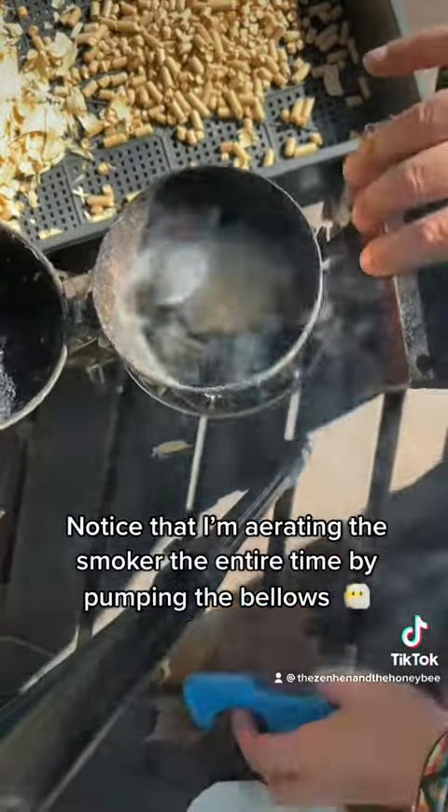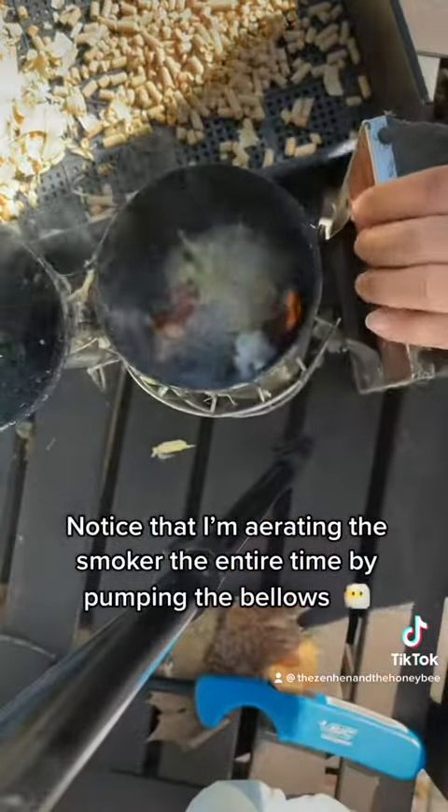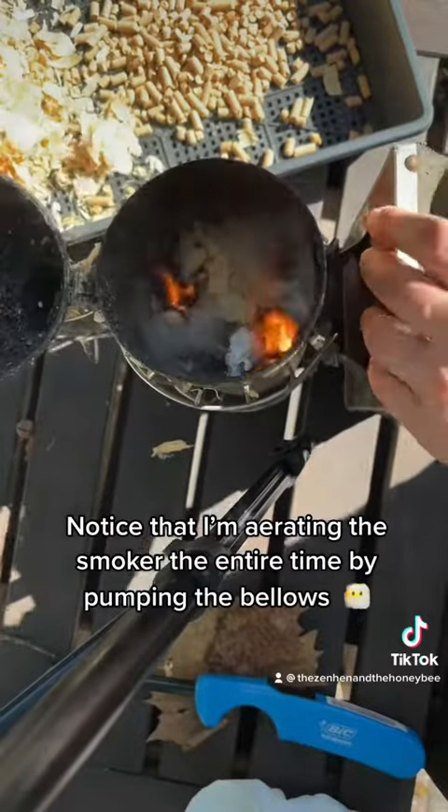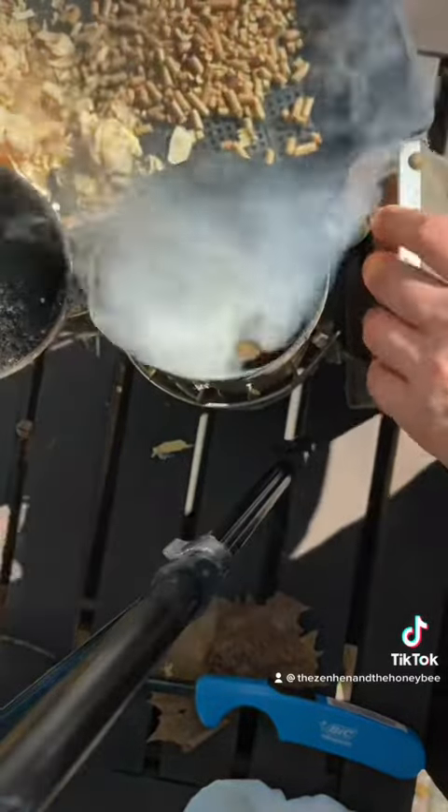This is the absolute best way to load a beekeeping smoker. I have been beekeeping my entire life, and this is absolutely the best way. You're going to start with paper in the bottom.